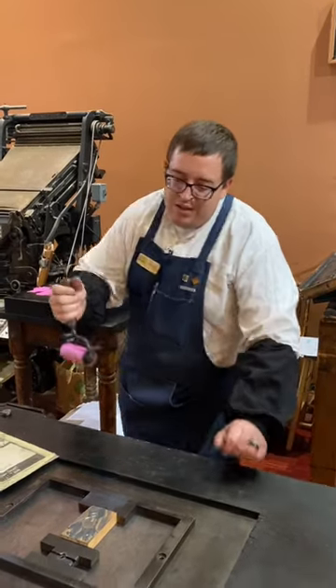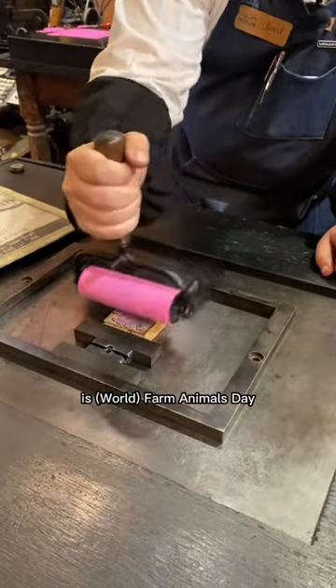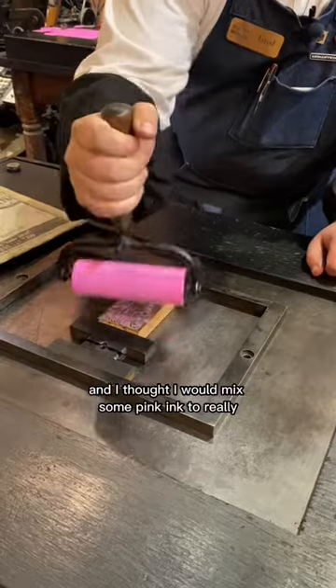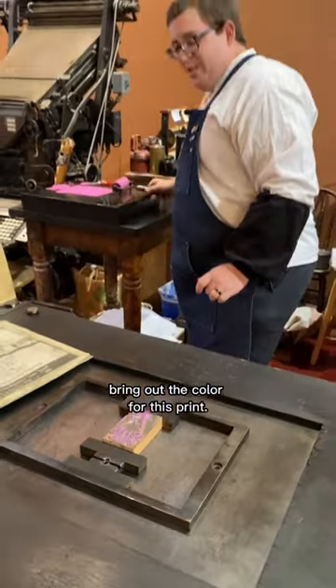October 2nd is Farm Animals Day and I thought I would mix some pink ink to really bring out the color for this print.